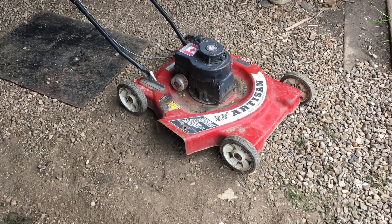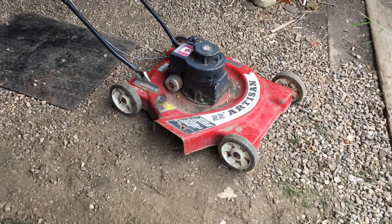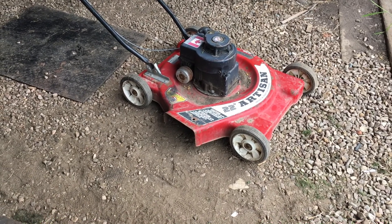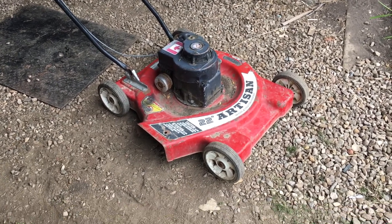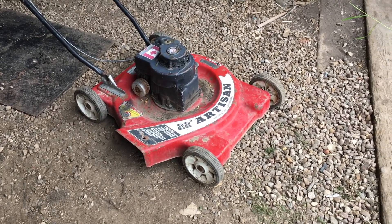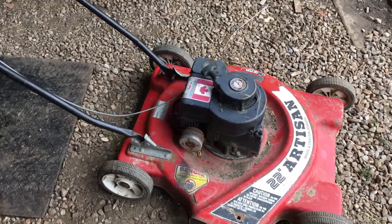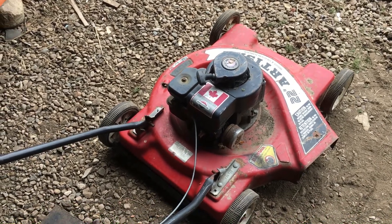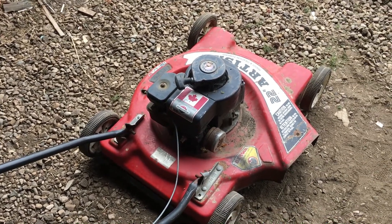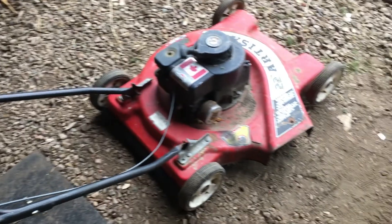Hey folks, it's Ben. I'm here with a project - I typically take mowers in, fix them, and find uses for them around the place. But I think this mower here I'm actually gonna try and sell. It's a 22-inch Craftsman, Briggs & Stratton powered, built in Canada as you can tell by the large Canadian flag. It's a regular 3.5 horsepower lawnmower - 22 is a big blade for a 3.5 - but obviously whoever built it thought it was cool. There's no dead man control.